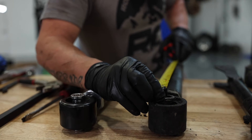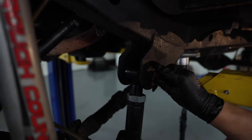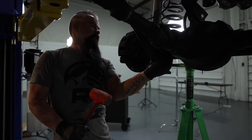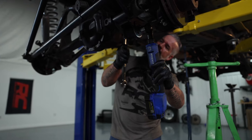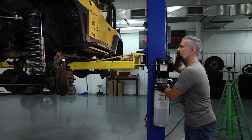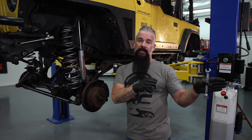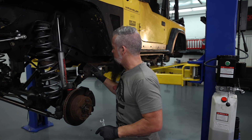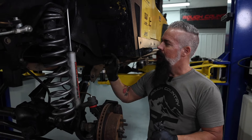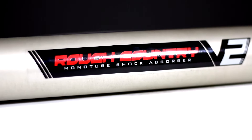The old ones did the same thing, but these new ones are going to give us renewed performance. We'll leave those loose until we get it set on the ground. We've replaced the upper and lower control arms on the front, made sure to measure them and get them the exact same measurement as the ones that were on there to help with the alignment. We've left the bolts loose as well as the lock nuts loose until we get it sitting on its own weight. Now we're going to go ahead and replace the N2.0 shocks with the new V2 Monotube.